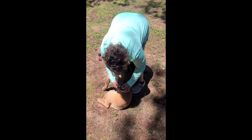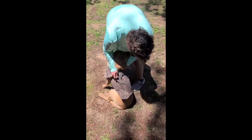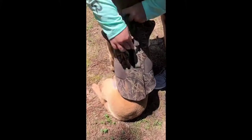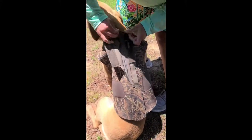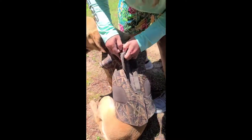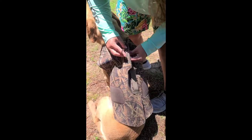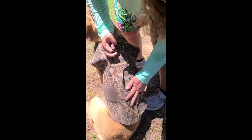Today I'm going to go over a product review and final thoughts on the dog vest that I use all season. It has velcro and also these little D-rings that fit through here.